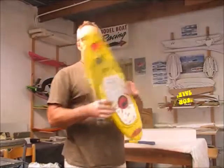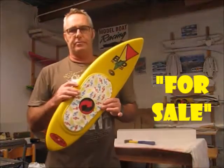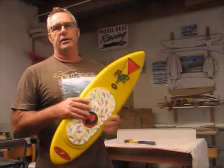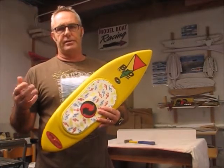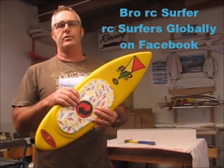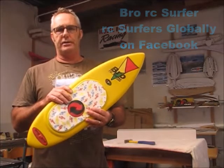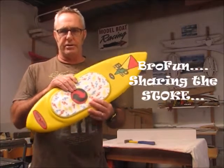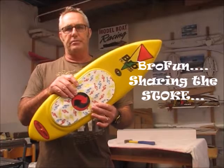We're going to push it through. So guys, don't forget, this Pinty is up for grabs. I'm going to be sharing the build of two Cracker Jacks over the next couple of weeks, either in video sections or in photographs on the Bra RC Surfer and RC Surfer's Globally site. Feel free to pop in, share the stock, ask questions. Let's have a bit of fun.